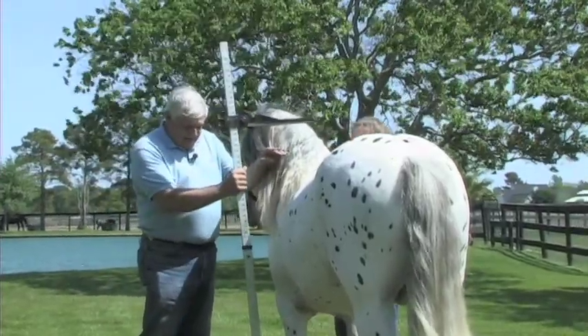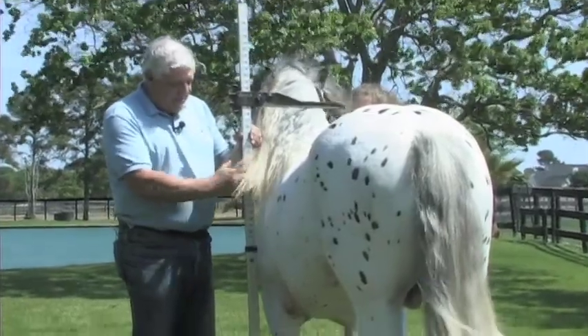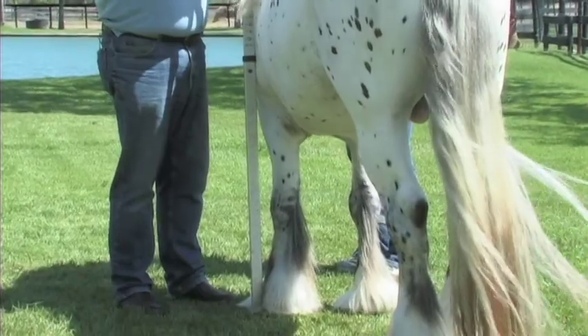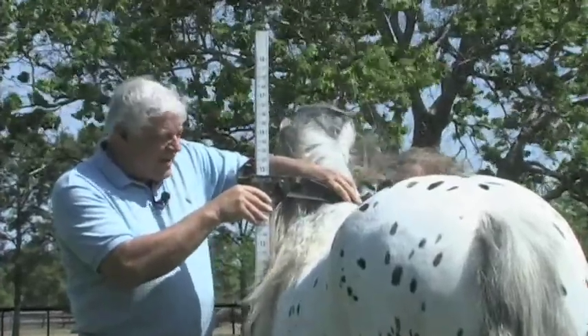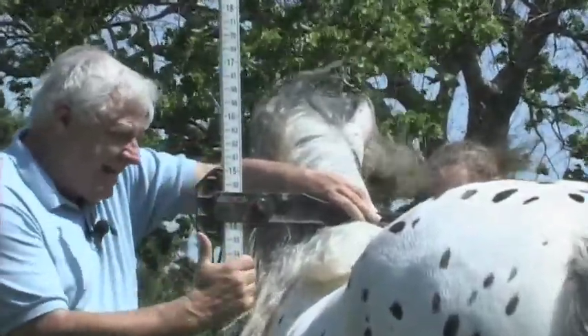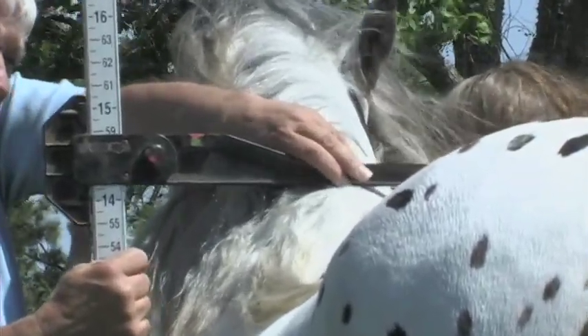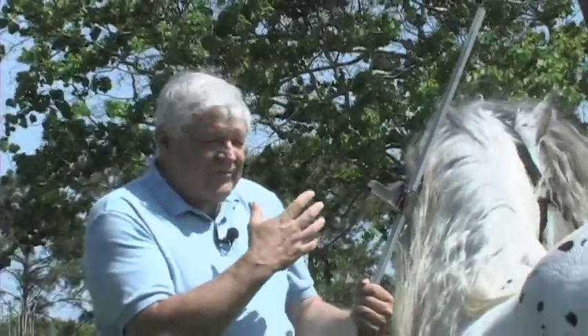We want to put it down near the hoof on the ground and make sure it is vertical. The horizontal bar that comes across will slide down on top of the withers. We've got to make sure we get down to the withers, get through a little bit of that mane, and get our bubble on the level at approximately the correct height. This horse measures 14 hands and 1 inch.